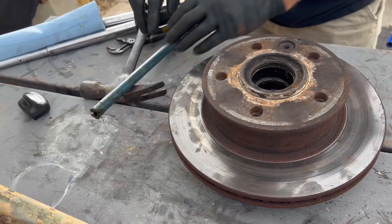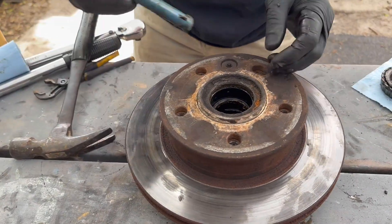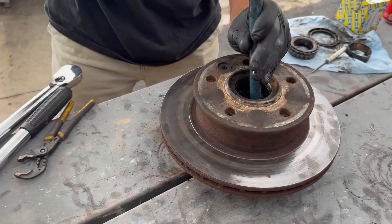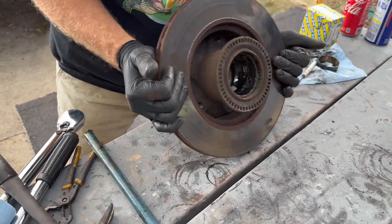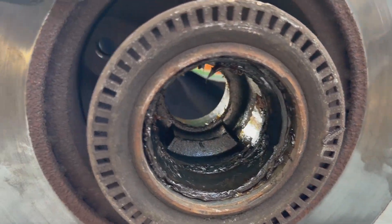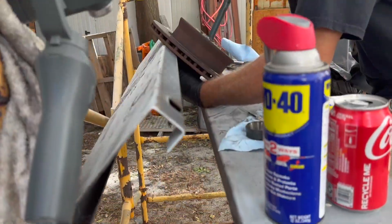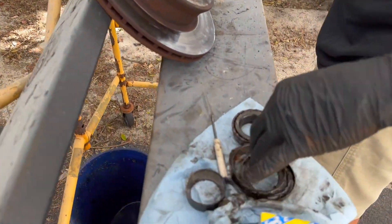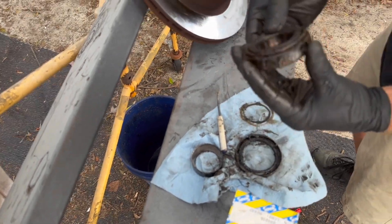That sounded like it hit bottom there — nope, we did not hit bottom, we're barely even moving. There it moved. It helps to have a table you can span this across; I don't have exactly that but I can make it work. Yeah, the bearing race — I suspect this is the one that was growling. Oh yeah, can you hear it? I can feel it.